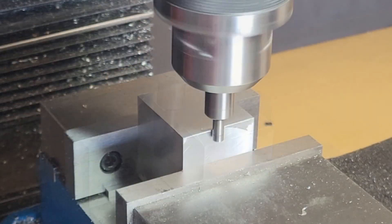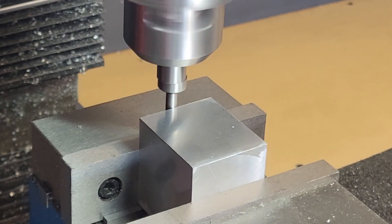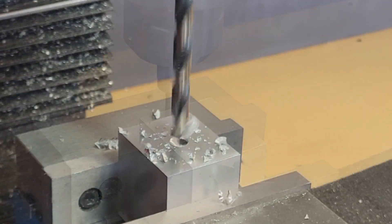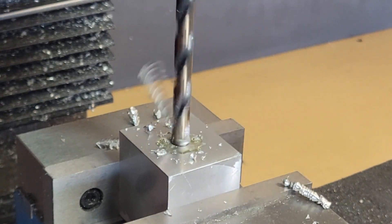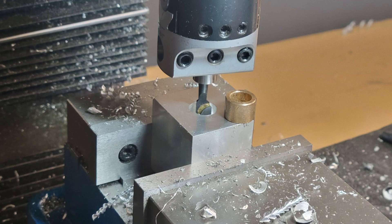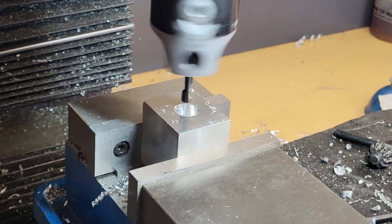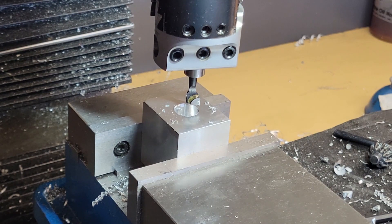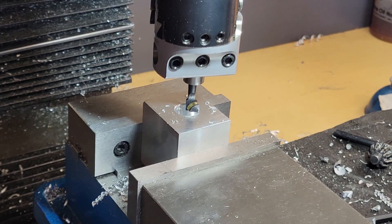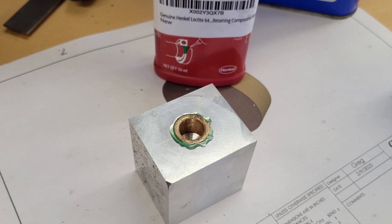We start off by using our edge finder to find the exact center of the aluminum block. I touch up on all four sides and set my DRO to zero. Then I drill my pilot hole. I don't have a 5/8" reamer, so I'm going to use my boring head to bore this hole out so the bushing is a tight fit. I've used the boring head on the cylinder block and the cylinder head, so I'm feeling pretty comfortable with it. I'm taking about 5 to 10 thousandths of an inch of material off at a time, which works well in the soft aluminum. I use green threadlocker Loctite to secure the bearing into the aluminum block and press it in with the vise, then let it sit for a day.